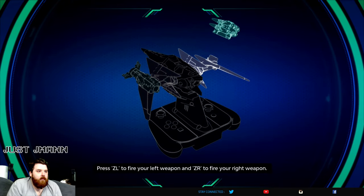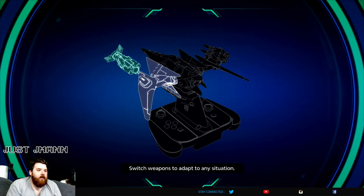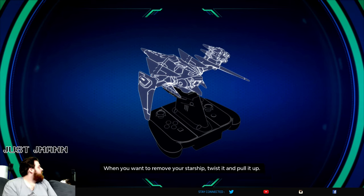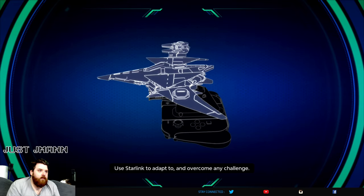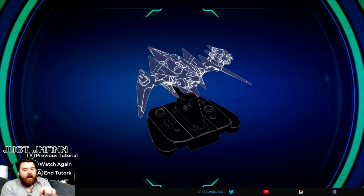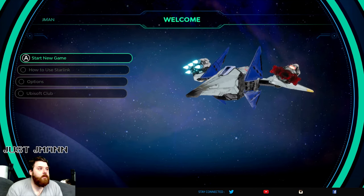'Press ZL to fire your left weapon and ZR to fire your right weapon' — the triggers, right? 'Switch weapons to adapt to any situation.' I only got the two — I think the wings are R-wings. 'If no weapons are linked to them, when you want to remove your starship twist it and pull it up. Remember you can change your starship, weapons, and pilot at any time.' I was actually looking to see where my box is for this — I think I had a different set of weapons. I don't know where I put it. Looking on all the shelves right now. It might be in my storage closet with all my other boxes.